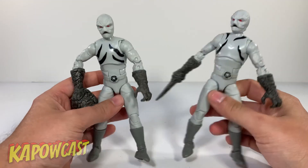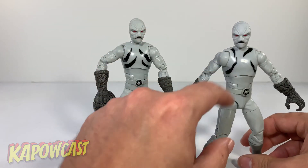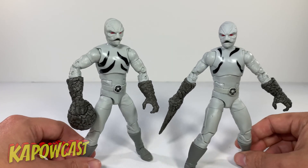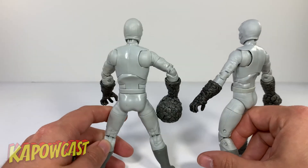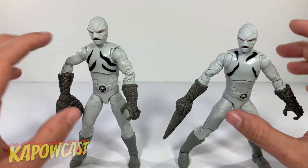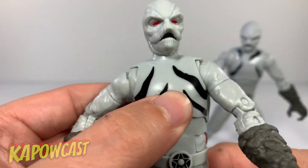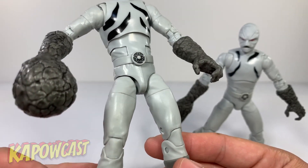Here are the two Putty Patrollers out of the package. Nothing crazy new here — these are the exact same figures just with some slightly different deco. Each comes with a ball hand and the sword hand. Pretty gray plastic, not a whole lot going on really. I think I would have preferred some kind of wash on the face to bring out the details, because up close they do have face detail, but overall it just looks very plain. I feel like the putties were more shiny and darker gray.